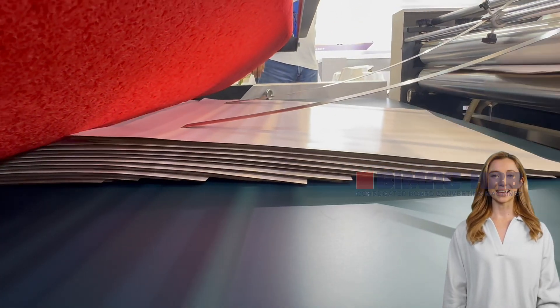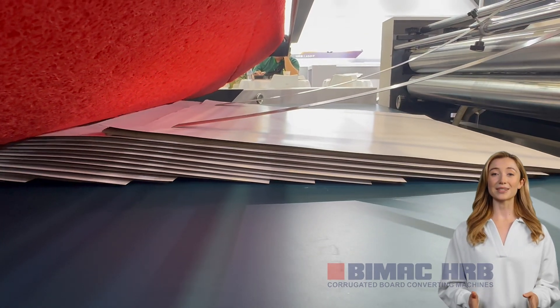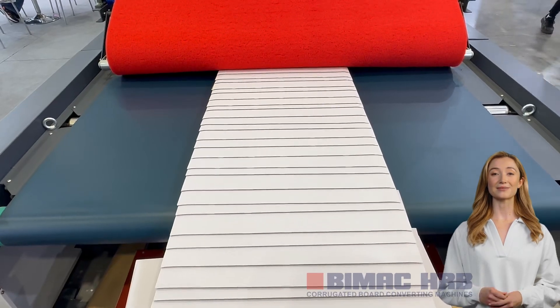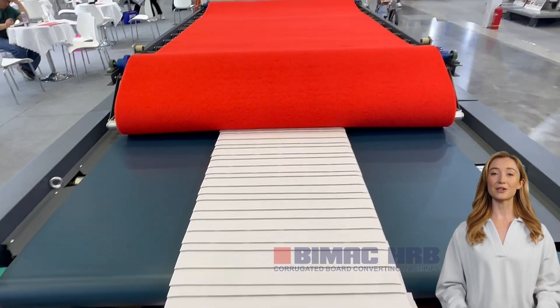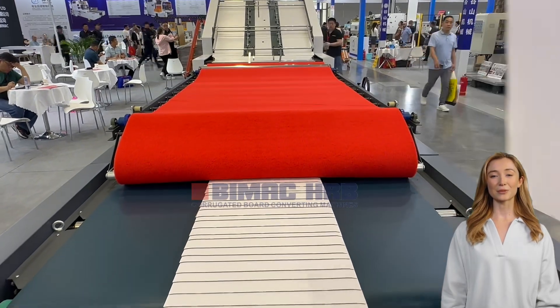The HRBPAK Automatic Flute Laminator Machine is powered by two servo motors, providing precise and efficient operation. The machine also features a vacuum transfer system, ensuring smooth and accurate paper handling throughout the lamination process.